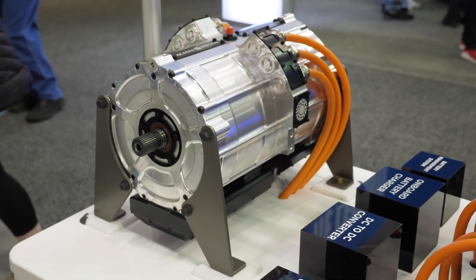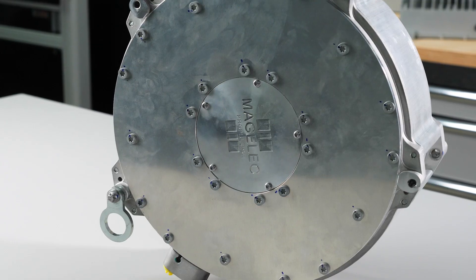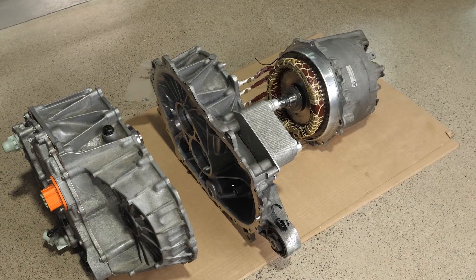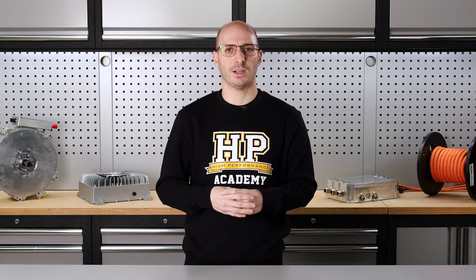Electric vehicles are only getting bigger and better every year as technology quickly accelerates. The question is, as an avid enthusiast or even a professional in the industry, are you prepared for this new era of high-tech performance? If you're interested in getting ahead of the game and being on the cutting edge of a new wave of automotive performance drivetrains,